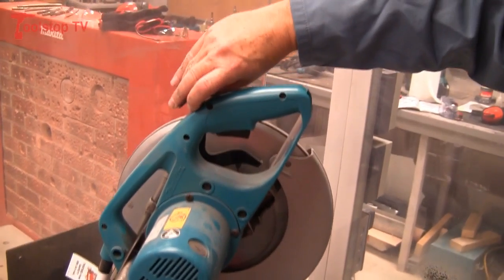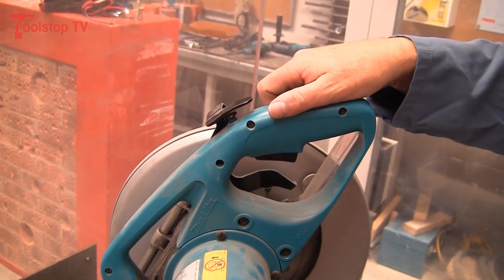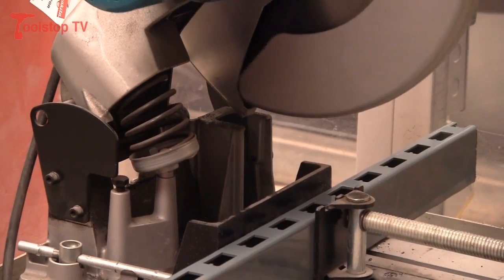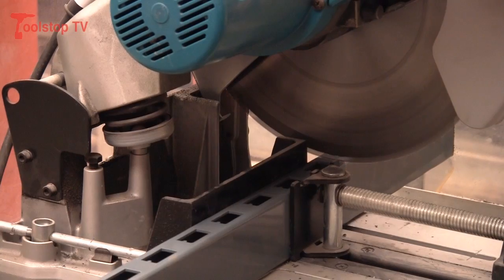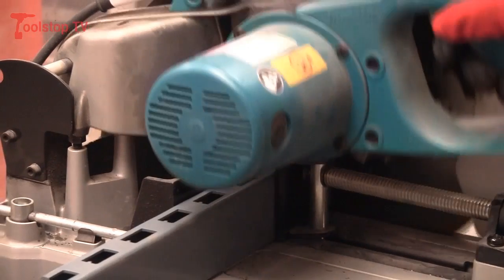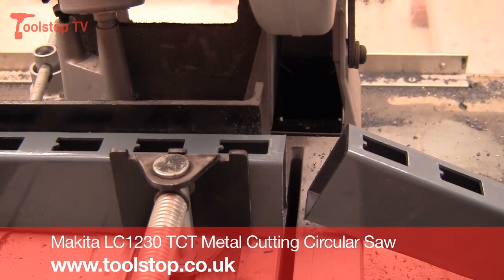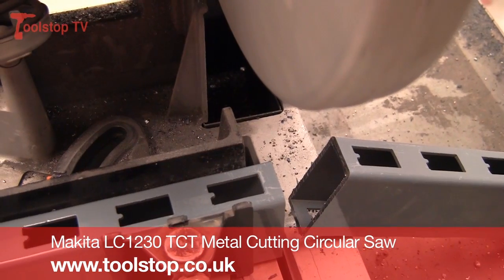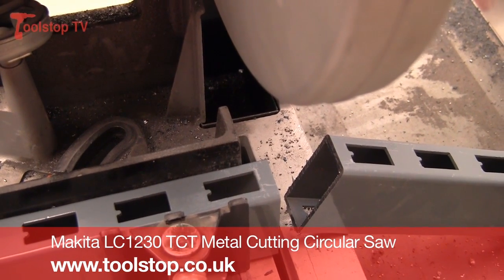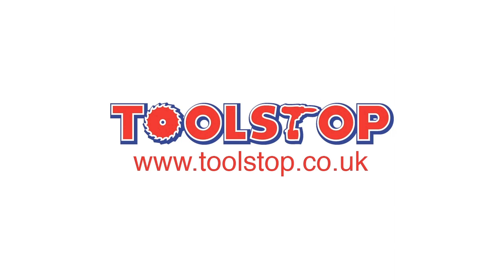On some of our machines we have a button that could be removed if you didn't want anyone else to use the equipment.